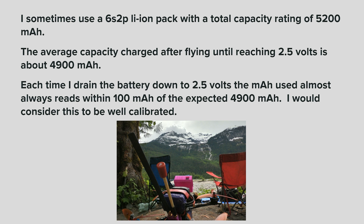I sometimes use a 6S 2P lithium ion pack with a total capacity rating of 5,200 milliamp hours. The average capacity charged after flying until reaching 2.5 volts is about 4,900 milliamp hours. Each time I drain the battery down to 2.5 volts, the milliamp hour used almost always reads within 100 milliamp hours of the expected 4,900 — I would consider this to be well calibrated.